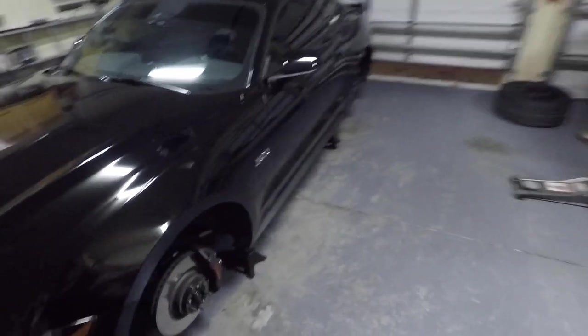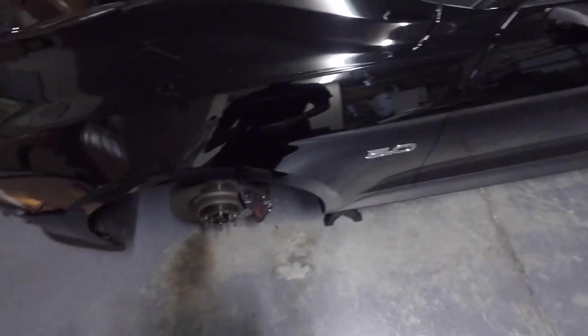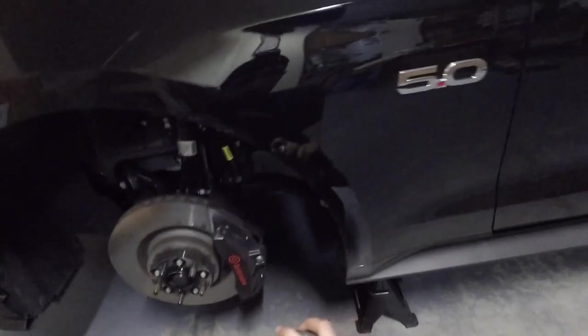Also make sure your car is on all four jacks and all four wheels are off — it'll make it a lot easier when you go to start painting. The first thing we're going to do is spray the calipers with some brake cleaner just to start off, so let's do that.